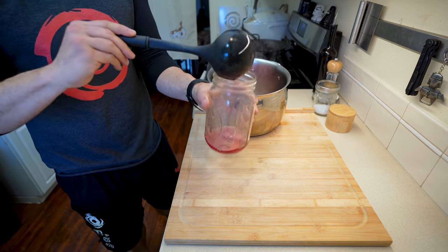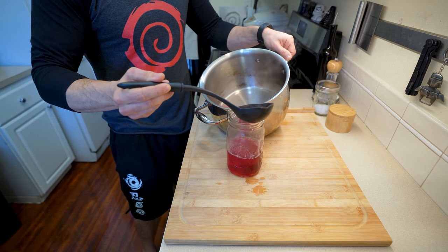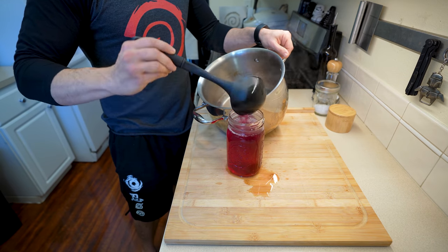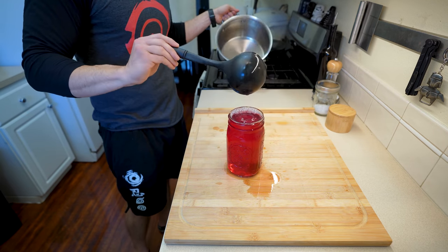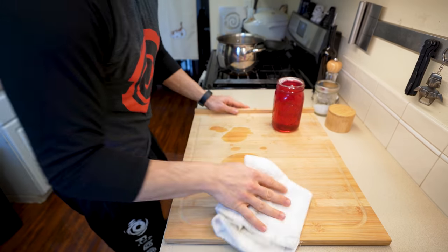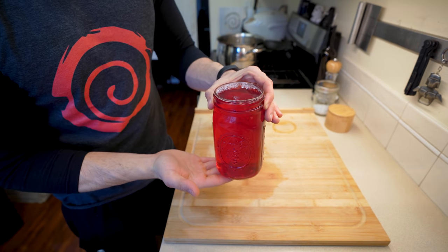Now, to cool this thing down, I'm just using a really large mason jar, but you can cool this down in whatever you want. I figured in the mason jar it's going to look really pretty, even if I am spilling quite a bit of it on my cutting board. After getting all of it in your container of choice, let this thing cool down completely before you try to actually make your drink out of it. While it's cooling down, clean up your workspace because you're a monster. And now we have our beautiful shiso juice base.